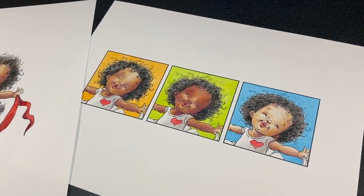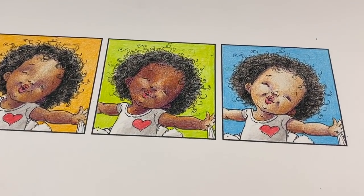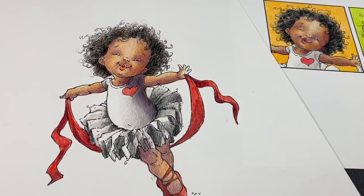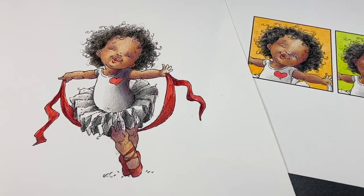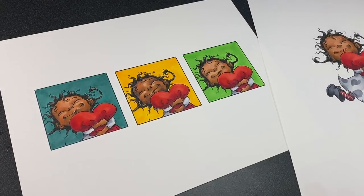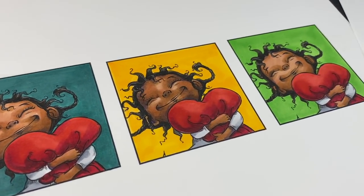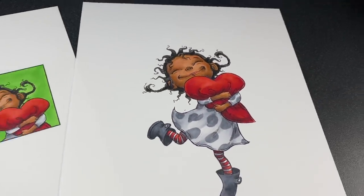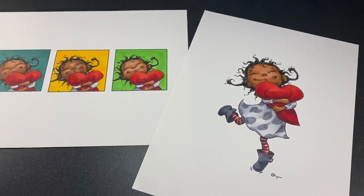Have you ever wondered why online art tutorials are so flipping difficult to replicate? It's just hard to get the colors right and get the same look as the artist got in the video. Like what is up with that? Well, we have some ideas for you to consider that hopefully will make you feel better. So let's get going on that.